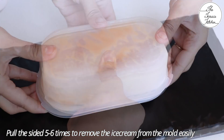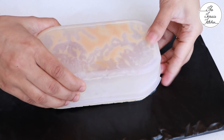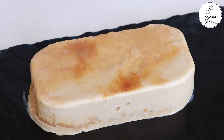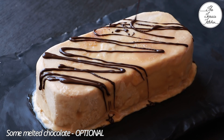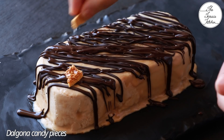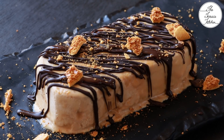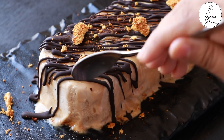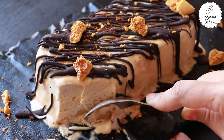Pull the sides five or six times and the ice cream will come out easily. You can see the nice shading because of the dalgona. Decorate with some melted chocolate — this is optional, you can use chocolate syrup or skip this step and only decorate with dalgona candy pieces. You can also sprinkle a little more instant coffee powder if you want. The crunch of dalgona candy and its caramel taste is just out of this world — give this recipe a try and enjoy!